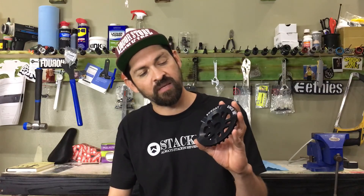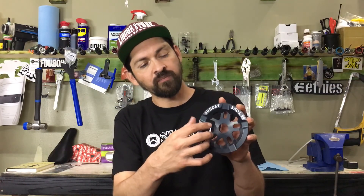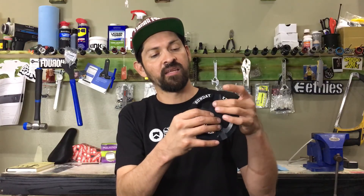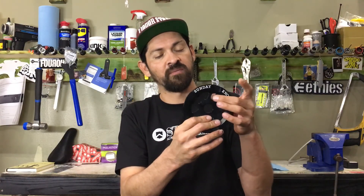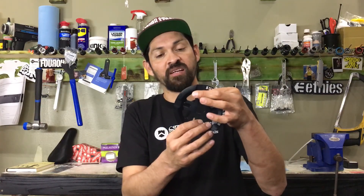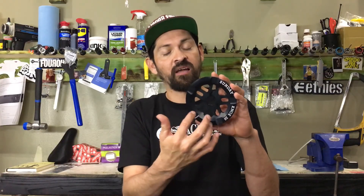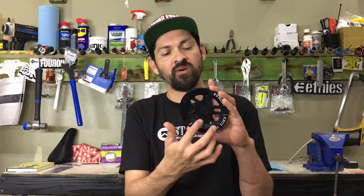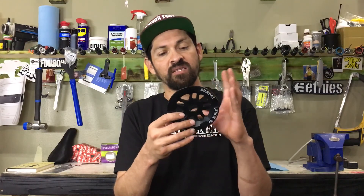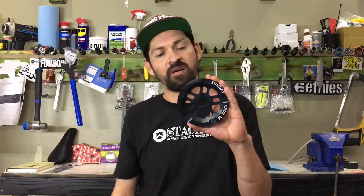I notice a couple of things on this sprocket that are a little different from others. This one has five bolt holes. What that allows you to do is — sometimes your bolt comes loose, the sprocket shakes around, it wallers out the hole and creates chain slop. This sprocket lets you try five different positions and put the bolt in a different hole to tighten things back up. If you're a beginner, that's really handy because it gives you five different tries. I rarely move to a different hole myself, but I've seen customers wall out multiple holes because they let the bolt come loose and don't maintain their bike.